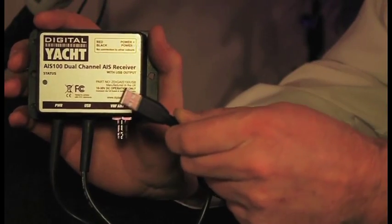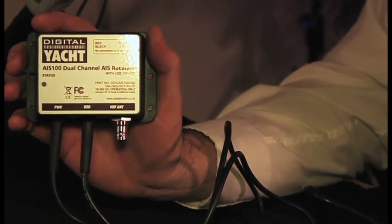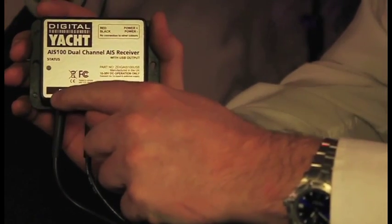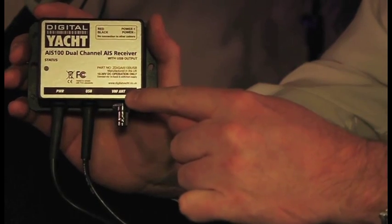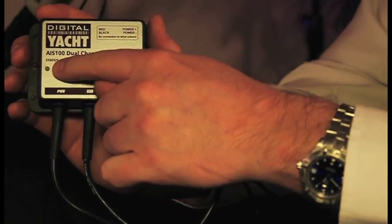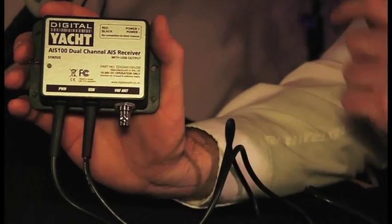Next off is the AIS 100 USB version. It comes complete with a simple plug-and-play USB type connection and also software and drivers to install on your system. There's a simple power connection for either 12 or 24 volts, an antenna connection for either a suitable splitter or dedicated antenna, and also a status LED which shows when power is available and also the reception of targets.